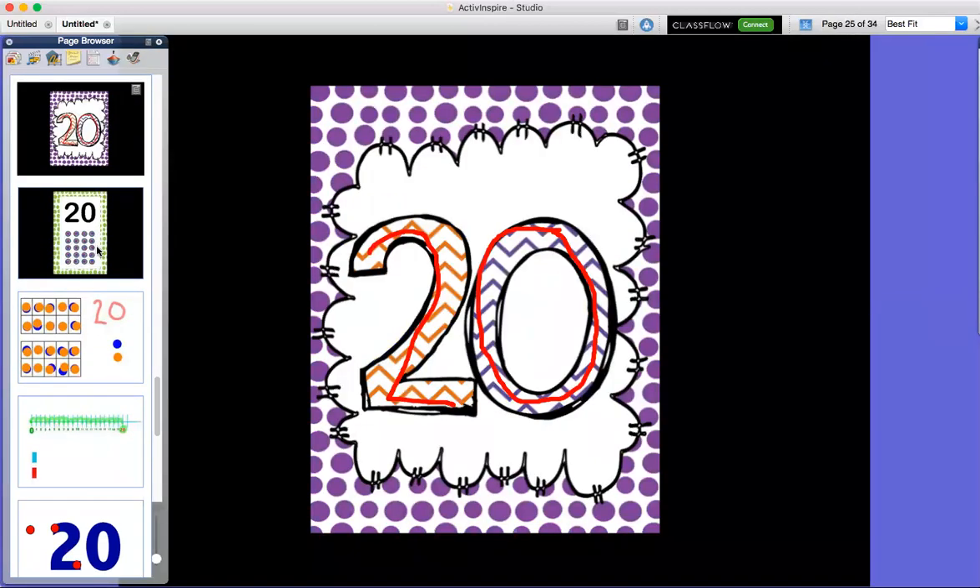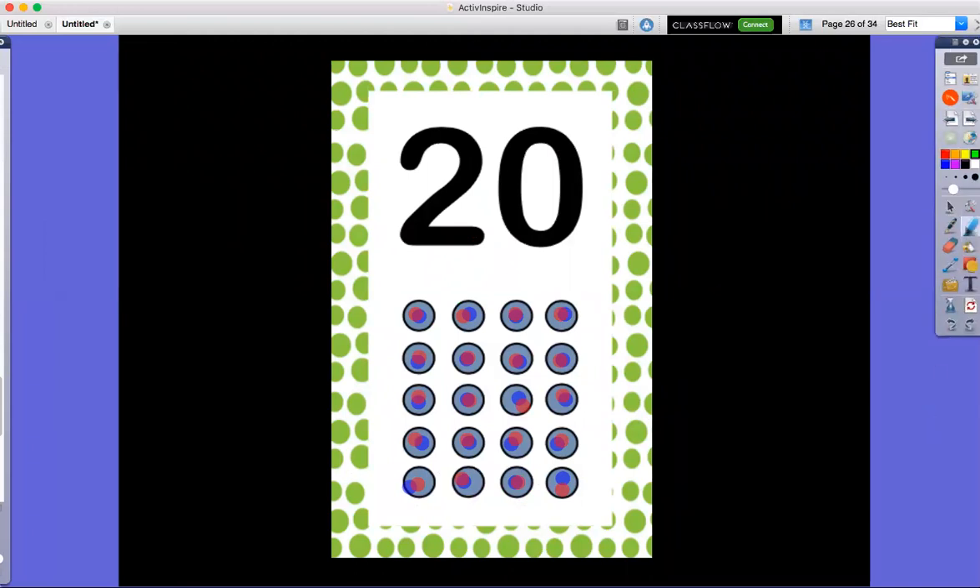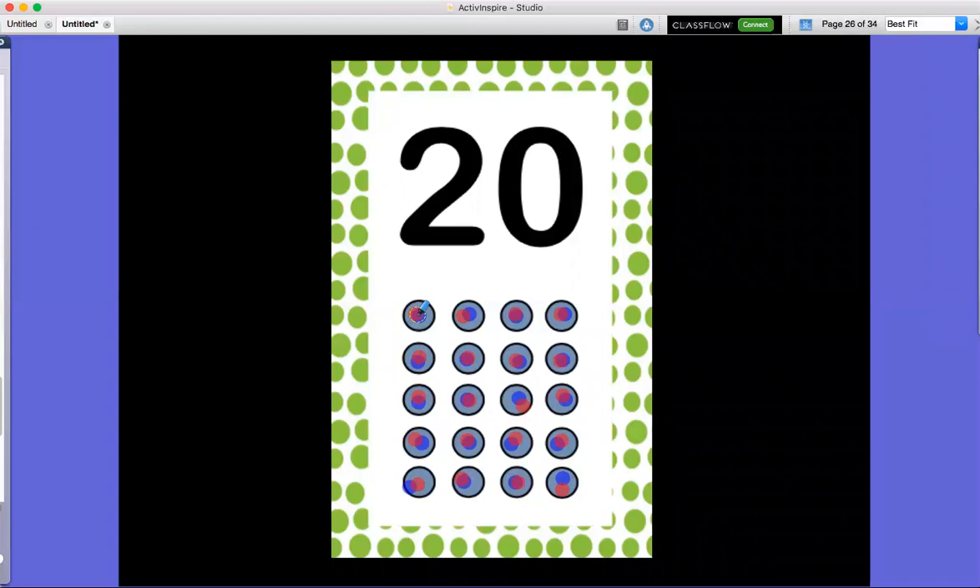Let's count one more time to number 20. We're going to count these circles — this time in yellow. Are you ready? This time I want you to tap your head 20 times. Don't tap too hard because that's a lot of taps! Here we go. One, two, three, four, five, six, seven, eight, nine, 10, 11, 12, 13, 14, 15, 16, 17, 18, 19, 20.